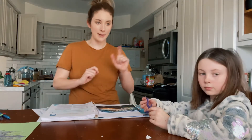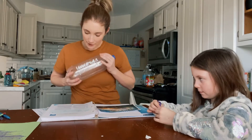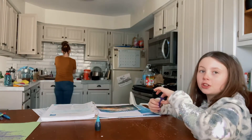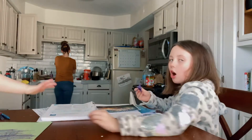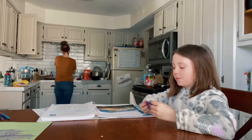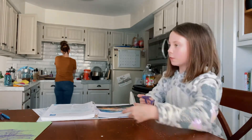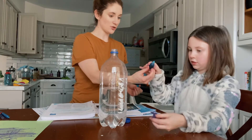Okay, grab that water, that bottle over there. We are going to fill this bottle halfway with water and then put some food coloring in it. Did you know male orca fins are six feet tall? And female orca fins are three feet tall? Okay, go ahead and squeeze ten drops in.